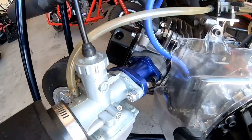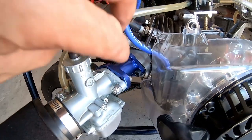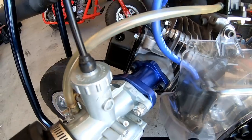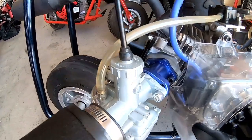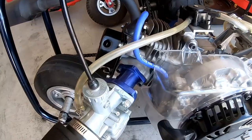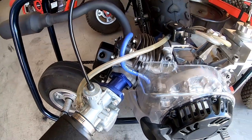Just that little manifold adjustment — where the manifold is in line with the carburetor on the o-ring — made a world of difference. Now you can totally adjust it: you can adjust the slide, the choke actually works, it has great throttle response. But if you don't get that alignment right between the manifold and the carb, the carb will not be adjustable no matter what.